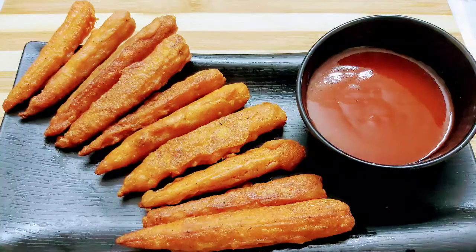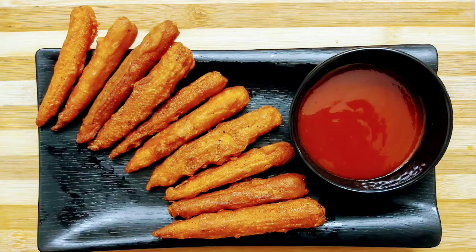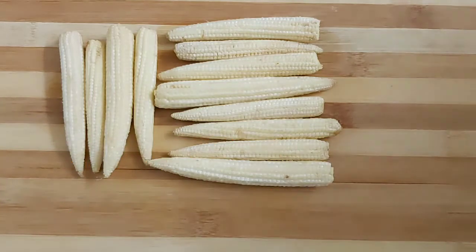Hello everyone, welcome to Continental Desi Kitchen. In today's video I'm going to show another tasty veg starter recipe which is crispy baby corn fritters. So let's start with the making process. Here are the baby corns — first I'm going to slightly blanch them in hot salty water.